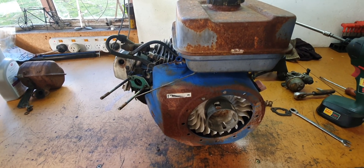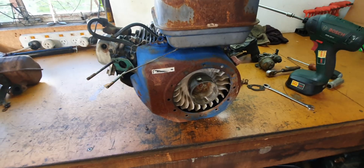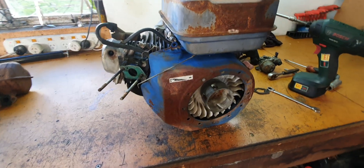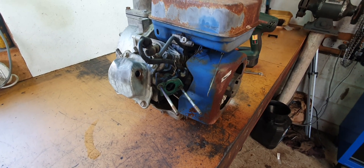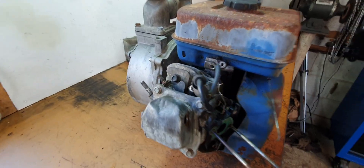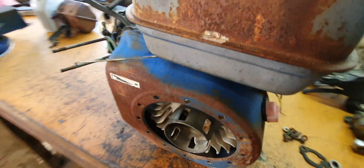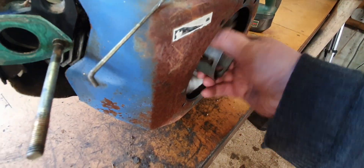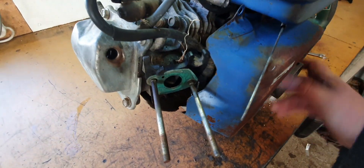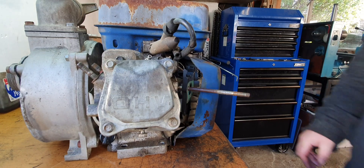Well hello again. I've been given this engine to try to get running. It's been sitting out in the paddock for years. It's got low compression — it was seized. They managed to get it unseized. It's been part of a water pump, so it turns over. It's got some compression, but it's very low. So I was giving it a pull apart.